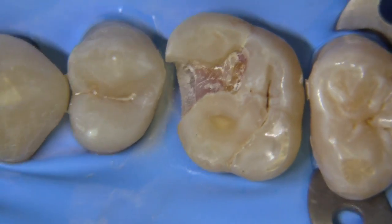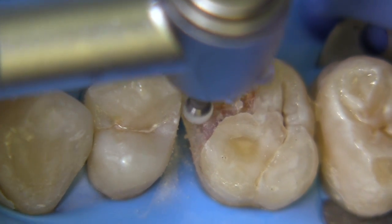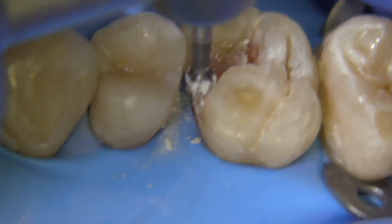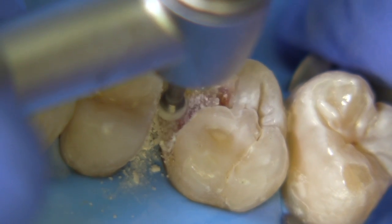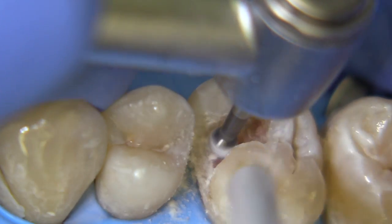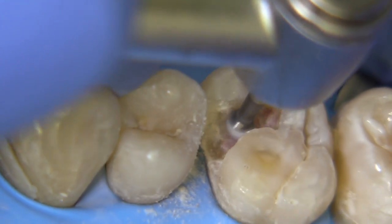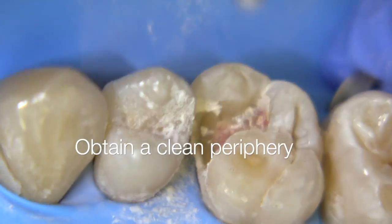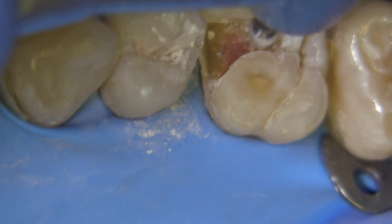We know that this decay is very close to the pulp, so when we start to remove, we're going to utilize the largest round burr we can in a slow speed handpiece. If you're using electric, I'd recommend something around 5,000 rpm. You could even go slower, or just use a friction grip attachment on a slow speed handpiece. I'm going to focus on the periphery, seeking to find more clean enamel-dentin junction and dentin that has a tough texture that is not going to be soft. The emphasis is placed on peripheral removal of defective tooth structure rather than pushing the burr straight down into the middle of the caries.